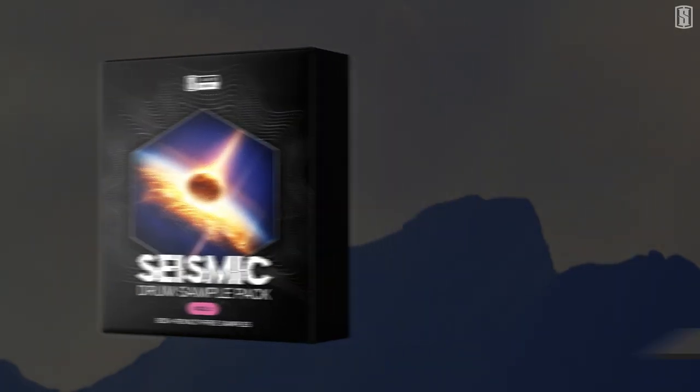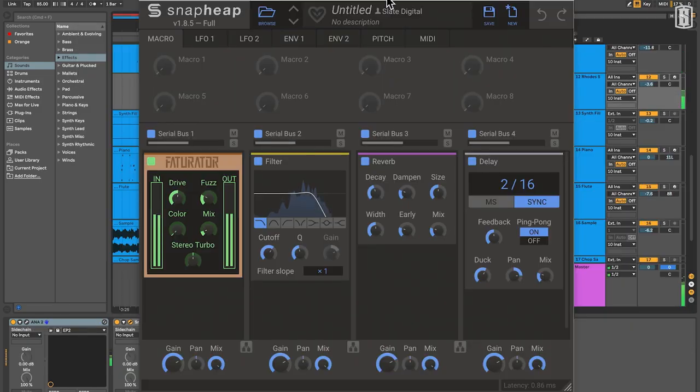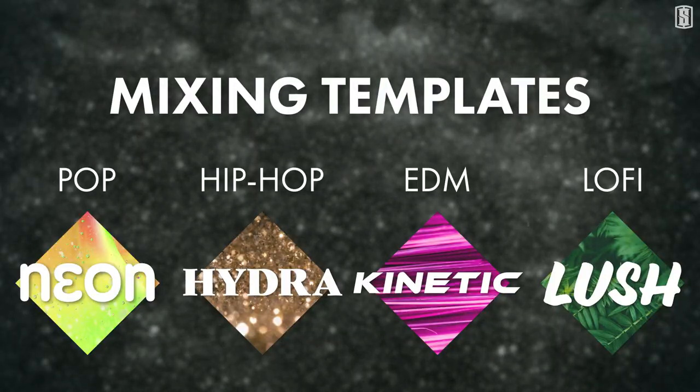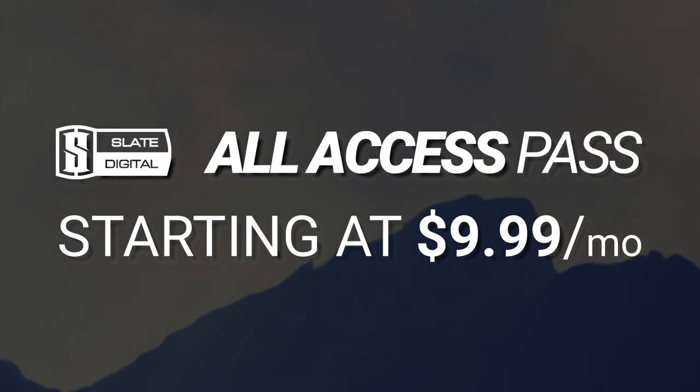Get Seismic and thousands more royalty-free samples in the Slate Digital All-Access Pass, which includes over $5,000 worth of award-winning plugins, the game-changing ANA2 Ultra Bundle, masterclasses, mix templates, and full demo sessions from the industry's biggest pros, all starting at just $9.99 per month.